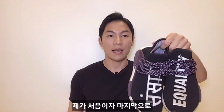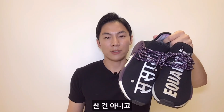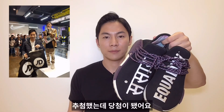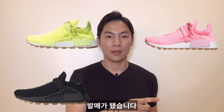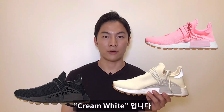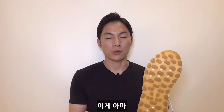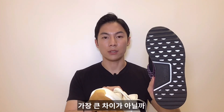I got my first and last pair of these NMDs from JD Gangnam last year. I didn't actually buy them — I won a raffle. The new release, known as the gum pack, comes in four different colorways, and I picked up solar yellow and cream white. The name 'gum pack' is pretty obvious from the gum trail outsole, which is probably the biggest difference from last year's release back in March.